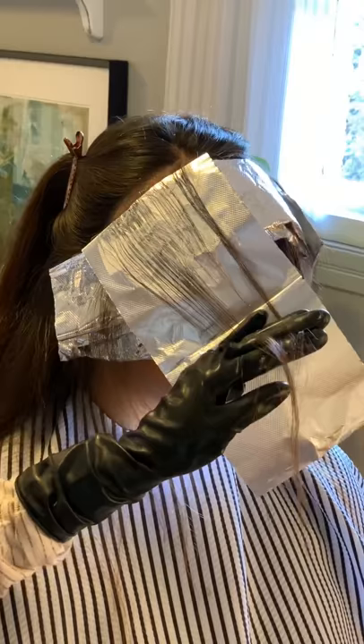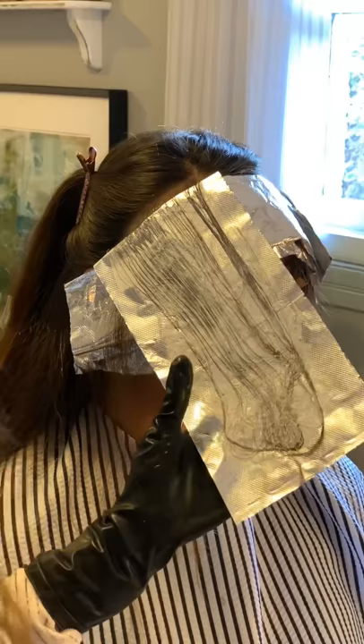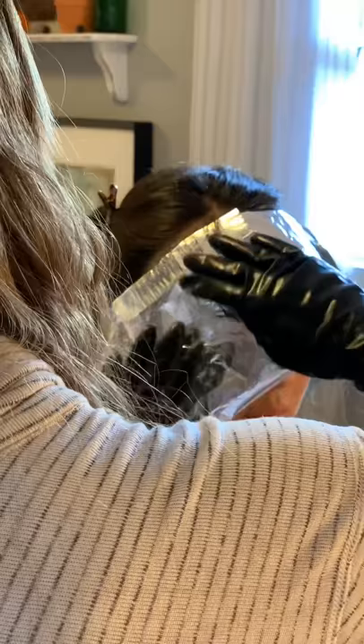I wanted to show you right here how fine of a section I took for her baby lights on this hairline. I took her foils pretty fine — probably three to four back — and I thought it turned out really well, giving her a really nice money piece.